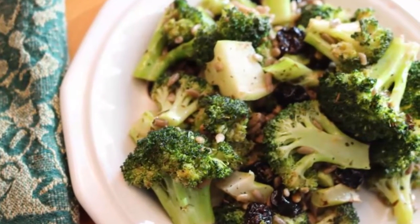If you want, before serving you can add some crumbled goat cheese, but I'm skipping that today. So that's it — that's my roasted broccoli salad.